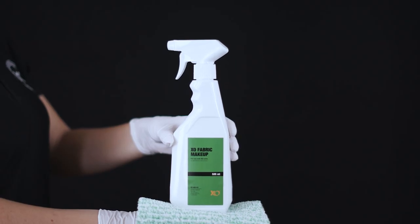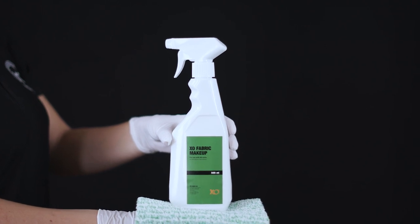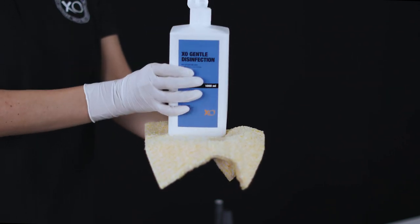Use XO Fabric Makeup to gently clean and maintain the upholstery surfaces of dental chairs and stools. We recommend that you use XO Gentle Disinfection for disinfecting the upholstery.